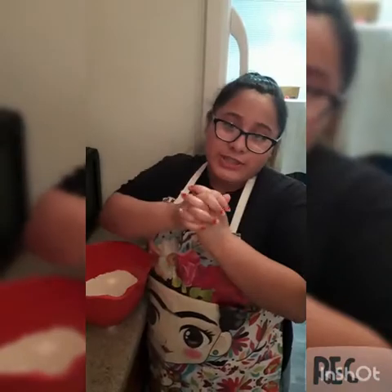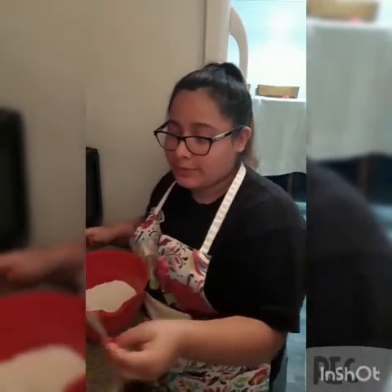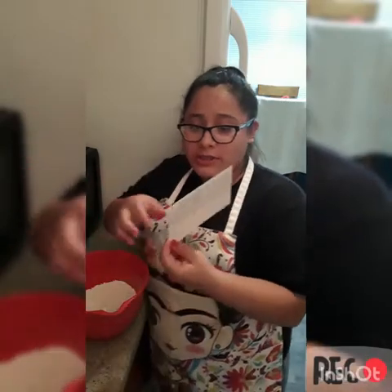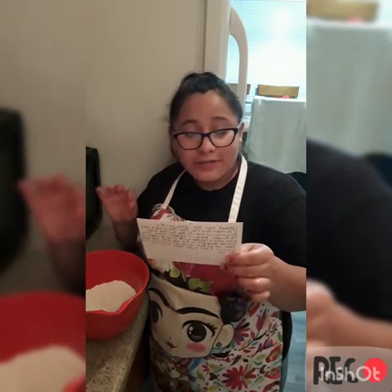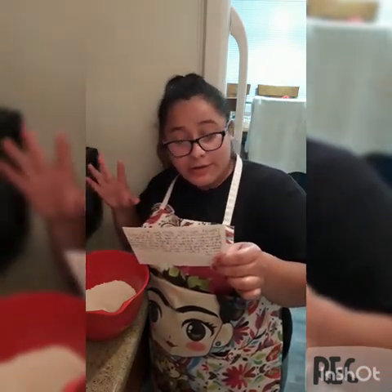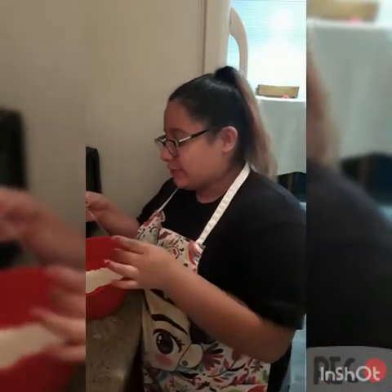Don't forget to wash your hands. I also got my mom's apron. For this first step, I went ahead and put in the flour, baking soda, baking powder, and salt. The measurements for those are one and two-third cups of flour, one-half teaspoon baking powder, one-fourth teaspoon baking soda, and one-half teaspoon salt. I don't know what a one-fourth teaspoon is, so I just used half a teaspoon twice. Let's hope for the best.